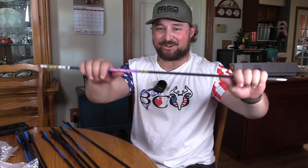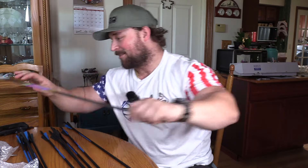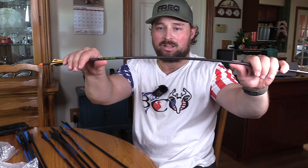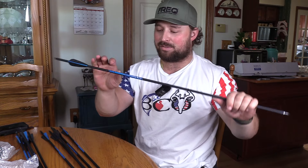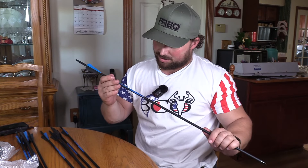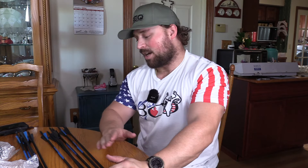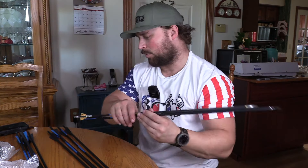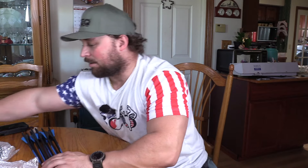Those were some soft-spined arrows right there. This one is a 250-spine, this is a 300 Rip TKO. These are probably 340 or 400 — it doesn't say what they are, which concerns me. Good for a youth or someone like that. I am going to cut some of these arrows, build them up, and see. We will shoot these arrows and check them out.